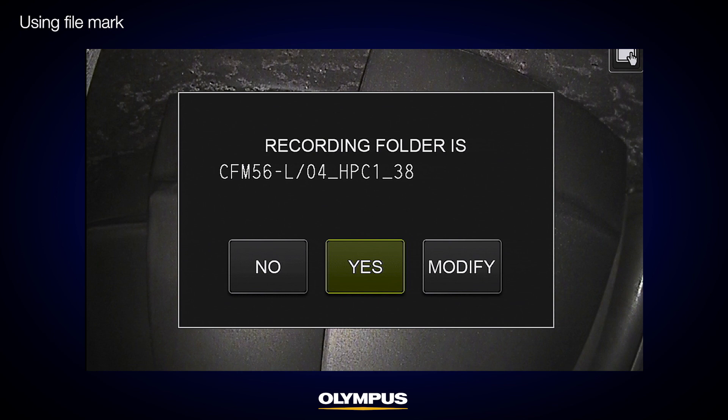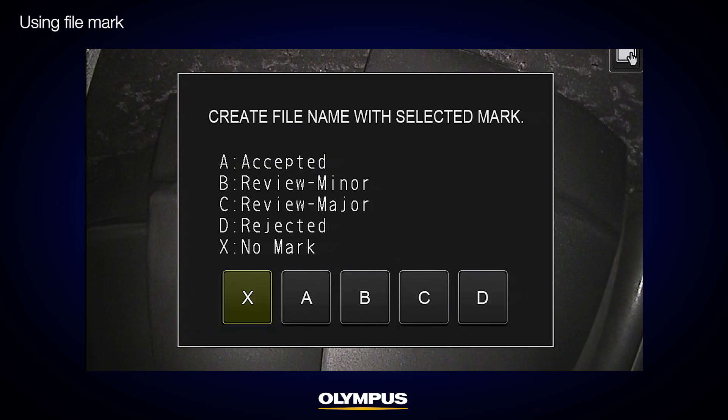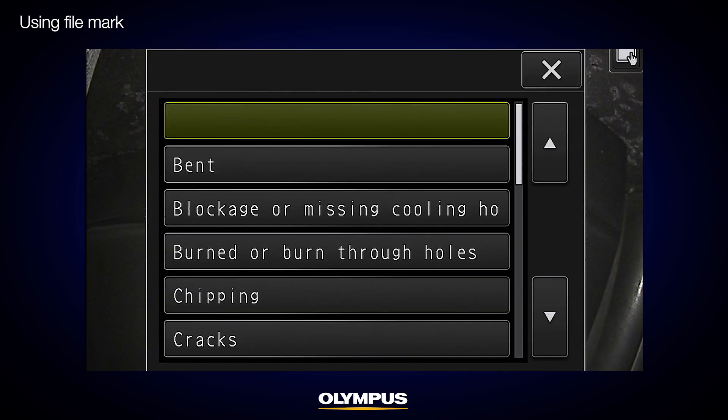Filemark is a unique function of the IPLEX NX video scope that guides your inspection steps and image recording. It works by guiding you to the image storage location, your inspection evaluation identification, and the title input from a drop-down list. This function helps to standardize your inspection image recording steps.